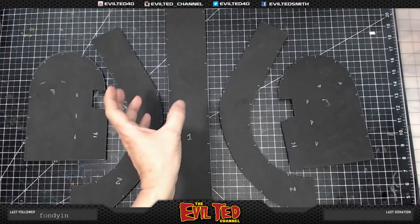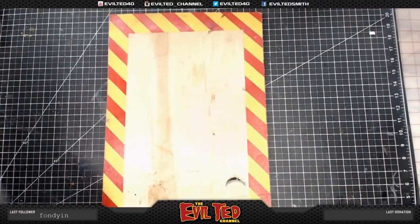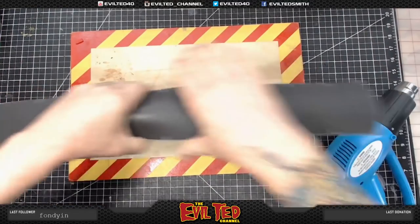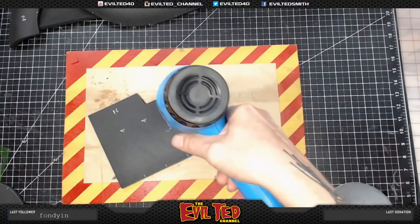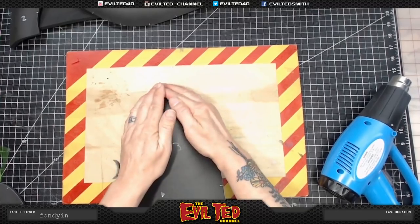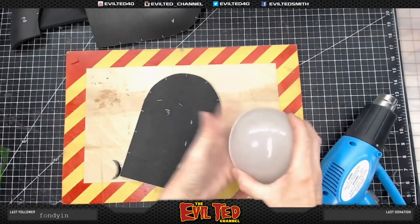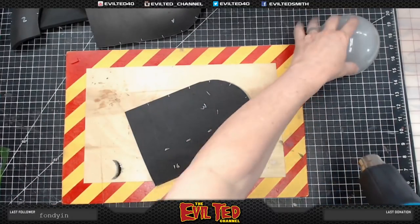What I like to do is heat curl these pieces just a little bit — not too much, just a slight curl — before gluing them, to prevent heating the table. I use my heat board. If you don't have an acrylic dome you can use a softball on a roll of tape. Just something slightly curved works well.